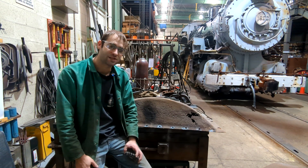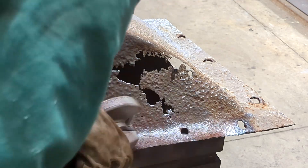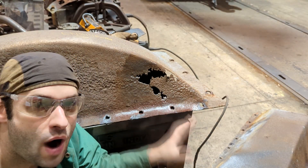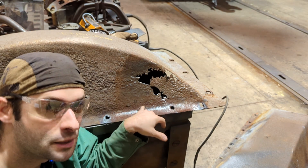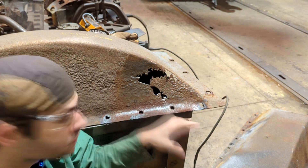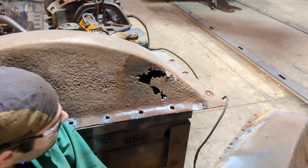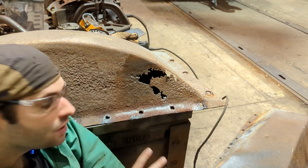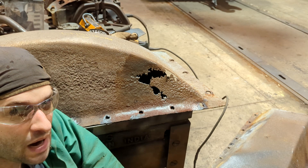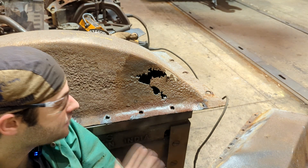The problem with sandblasting is not everybody has access to a sandblaster. This is the end result after I wire wheeled the metal — I circled a couple of spots where wire wheeling had opened up thin spots. This is the most important part of this kind of work: identifying what is bad. The next thing I'm going to do is draw the lines on where I'm going to cut this piece out, and I want to keep those lines as straight as possible.